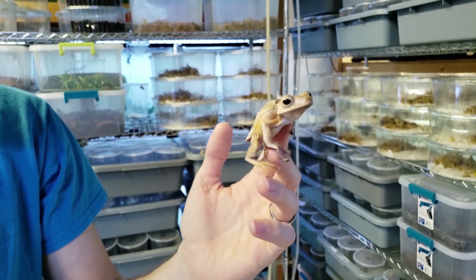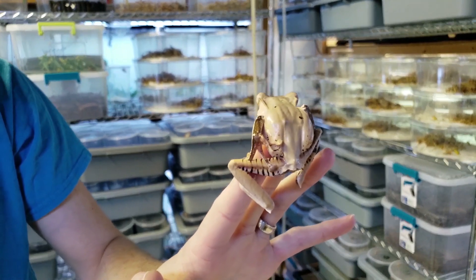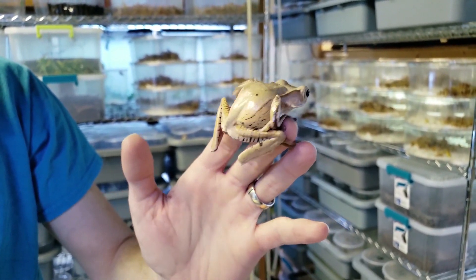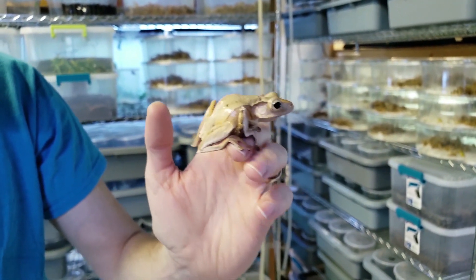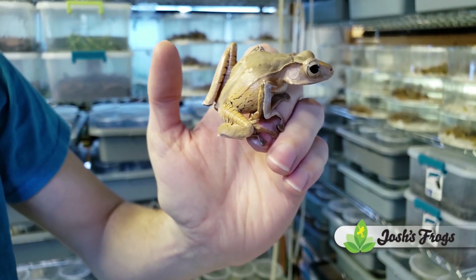These guys are from Borneo, as the name suggests, and as the name also suggests, they have a bony process over their tympanum, which is this circle right here, that kind of resembles an ear.